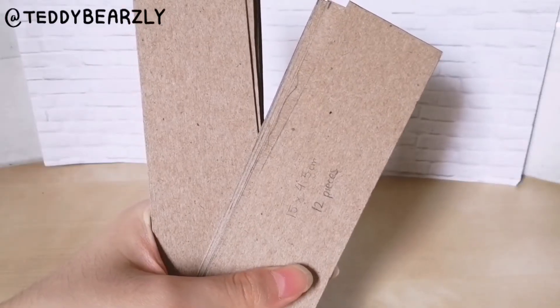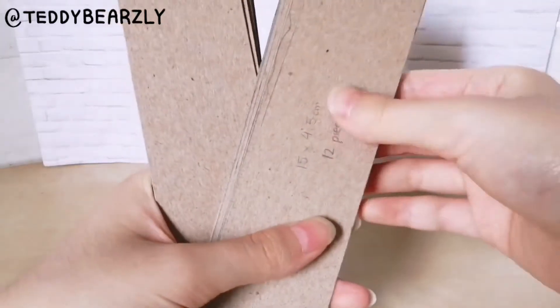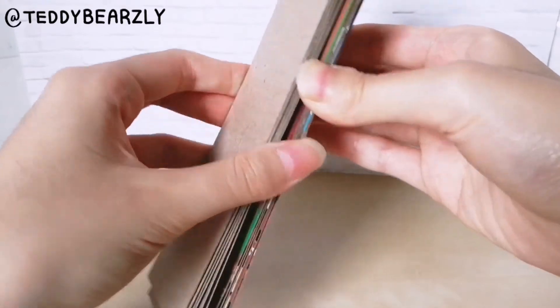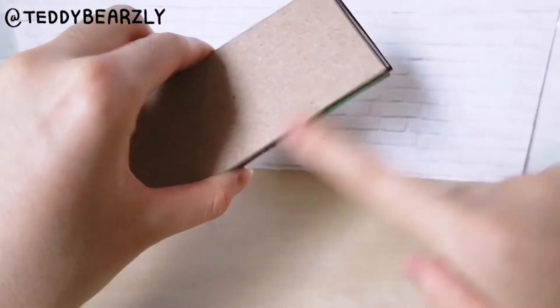Now it's time to glue all of the pieces together. What I like to do is split it halfway and then glue them together like this, so that the images are on the inside and it will be easier to paint.